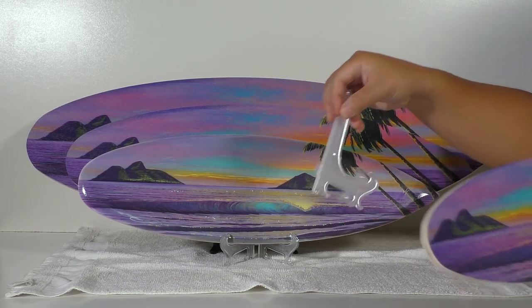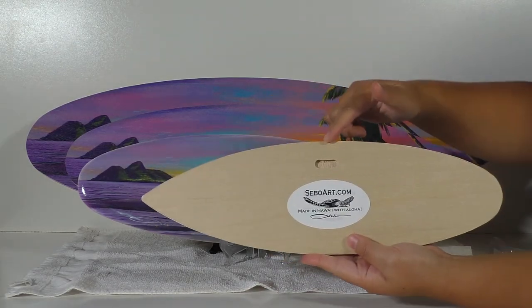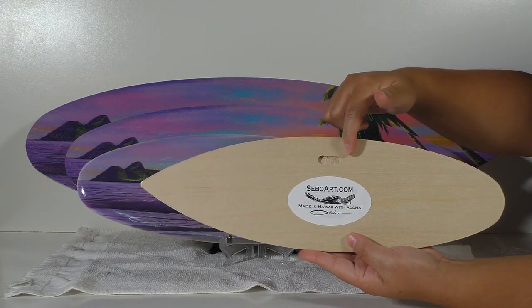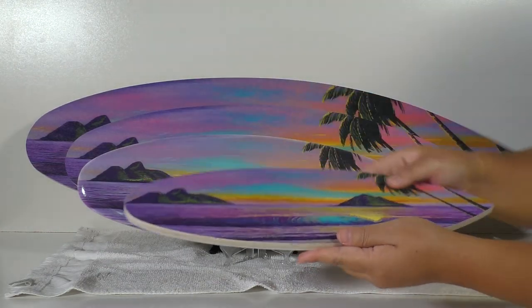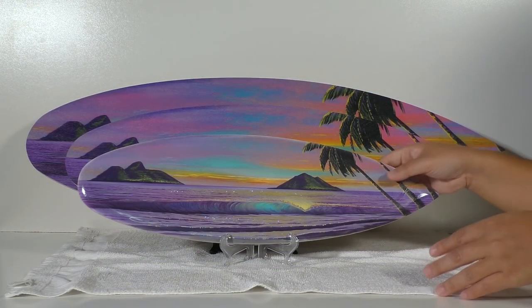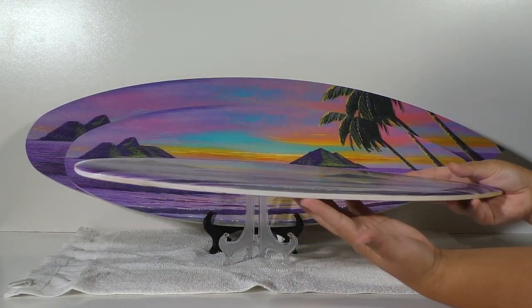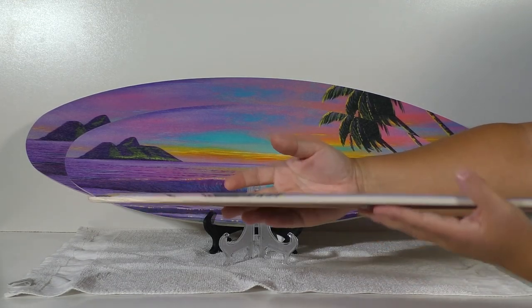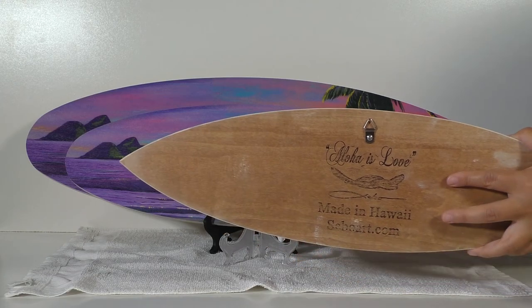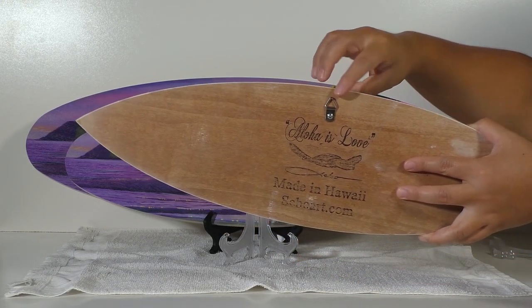They also hang on the wall — you can see this one here has a nice slot in the back for easy hanging. The 19.5 inch — this is the hand-shaped board — it's made out of a solid piece of wood, and you can see it has a slight curvature on the rails. We also have a nice metal hanger on the back for this piece.